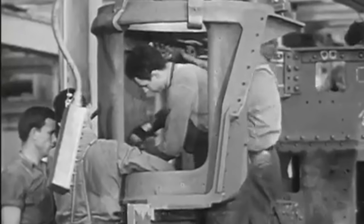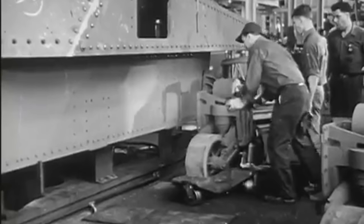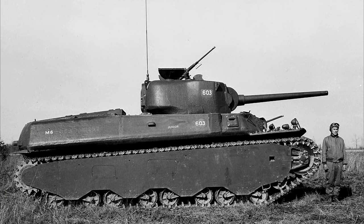Despite this being the case, that does not mean that there was no effort put into designing and producing a heavy tank for the US. Today we'll be looking at the first of these vehicles built after the start of the Second World War, the M6 heavy tank.